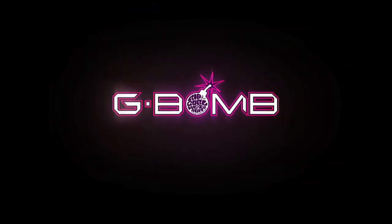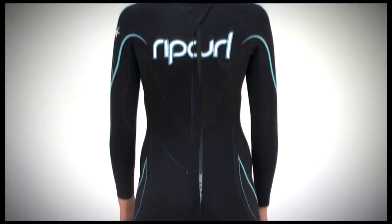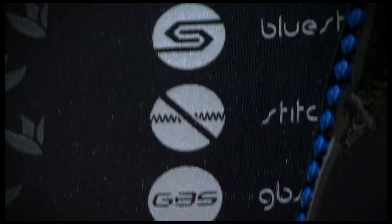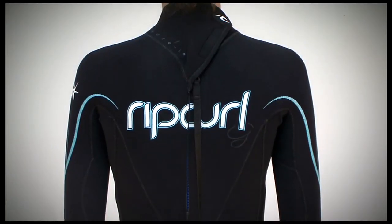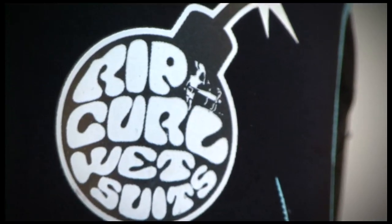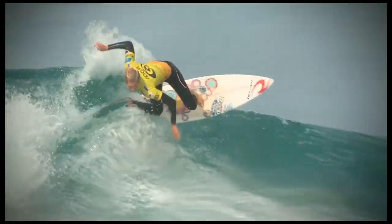G-Bomb: the ultimate in women's wetsuits. The all new G-Bomb has been designed for girls, by girls, and thoroughly tested by our world champ Steph Gilmore. With 100% E3, fire skin lining, Aquaban taping, and an engineered fit, the G-Bomb is sure to be the first choice for female surfers.